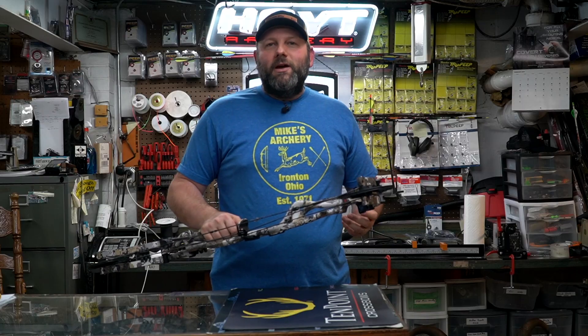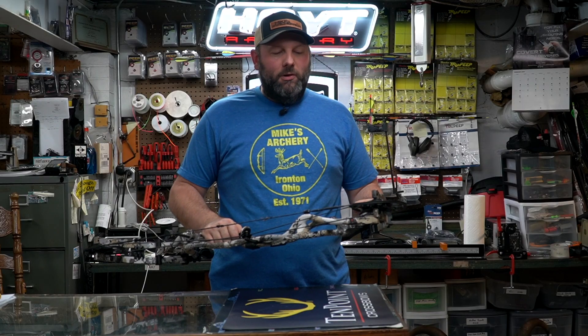Hoyt has always had a ton of color options and this year is no different — 11 total color options available. You get three solid colors including new wilderness green and a new buckskin, plus classic black. There are four camo options including Realtree and Gore Optifade colors. They've also got four special makeups: two Cameron Hanes Keep Hammering options in black and camo, and two Bone Collector options also available in black or camo. Just a ton of color options to customize this bow to your liking.